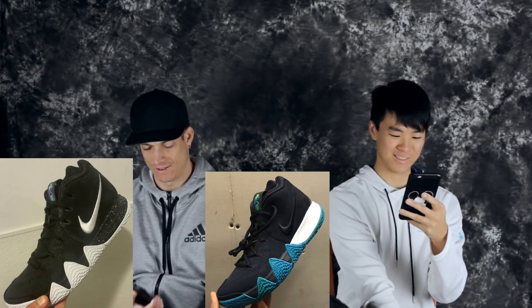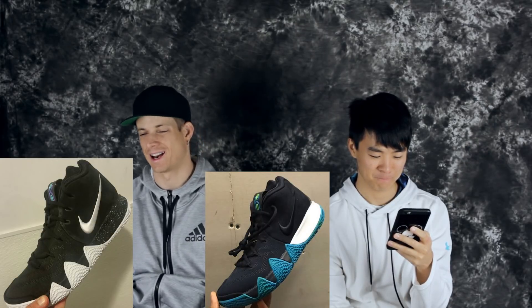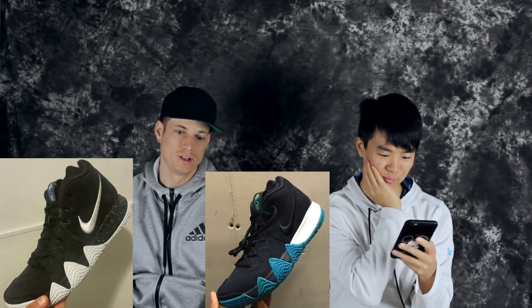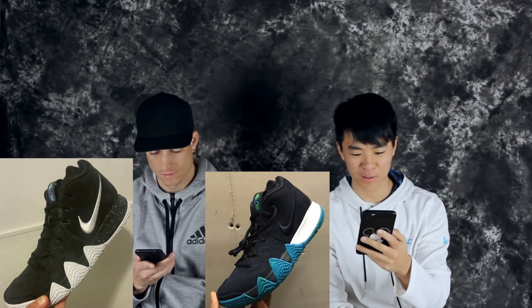I kind of like it — actually no, I hate it. I hate the look of it. I fucking hate it. It looks pretty dope, but I just don't like the front half of the shoe. I don't like that outsole wave thing. I think it looks pretty dope. All I really care about is how it performs, and hopefully it's pretty good. There's this black ice colorway. The traction does look pretty gnarly.